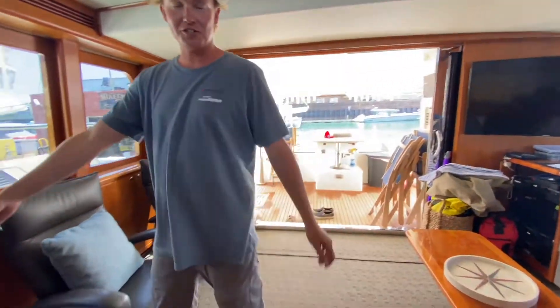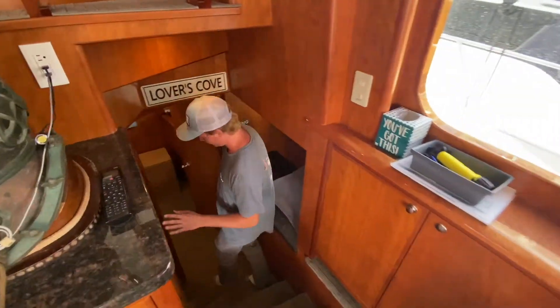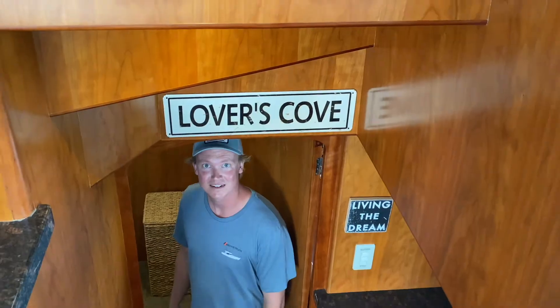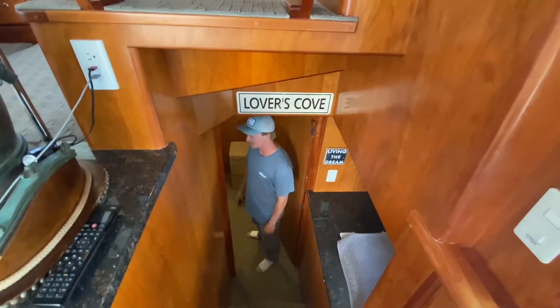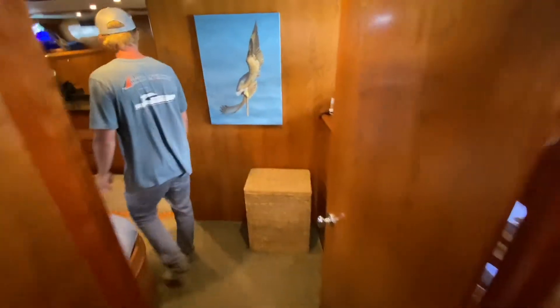One of my favorite features about this one is the private entrance to the master stateroom. If you're going into Lover's Cove, you don't want to share the entrance with everyone else on the boat — this is pretty nice.